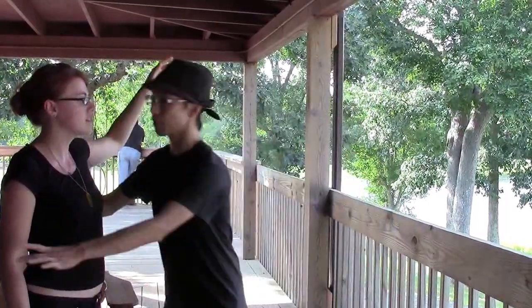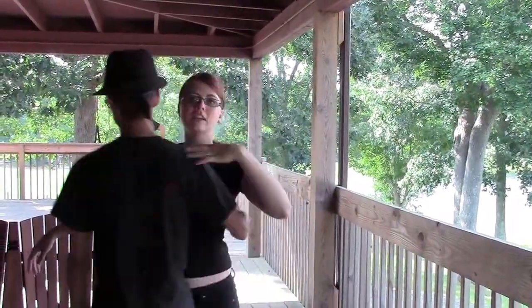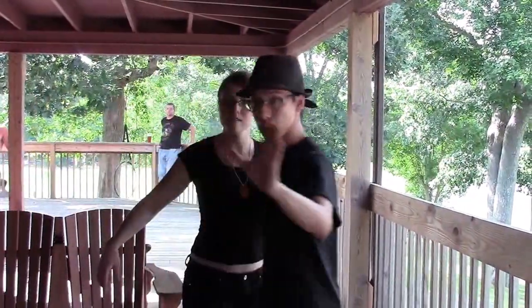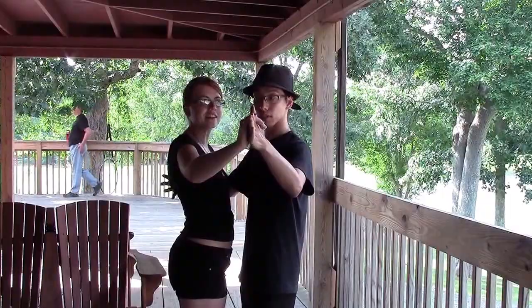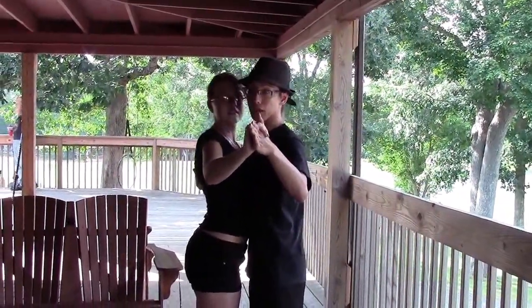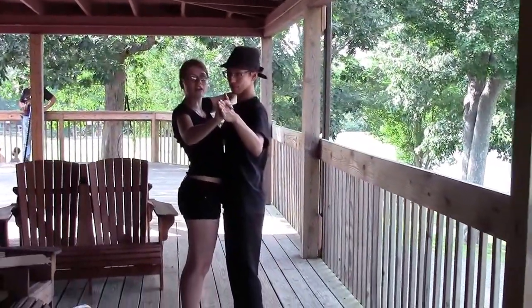The first thing we covered is connection for the leads. I'm taking my hand and putting it on the shoulder blades of my follow. Follow, take your left hand and place it on the shoulder of your lead. Then I'm taking an L-shape and putting it out toward the back at eye level of my follow, and you place your hand right into mine. I bring my follow in toward me, making sure my feet are staggered. Your sternum as the follow should be right against the pectoral of your lead.